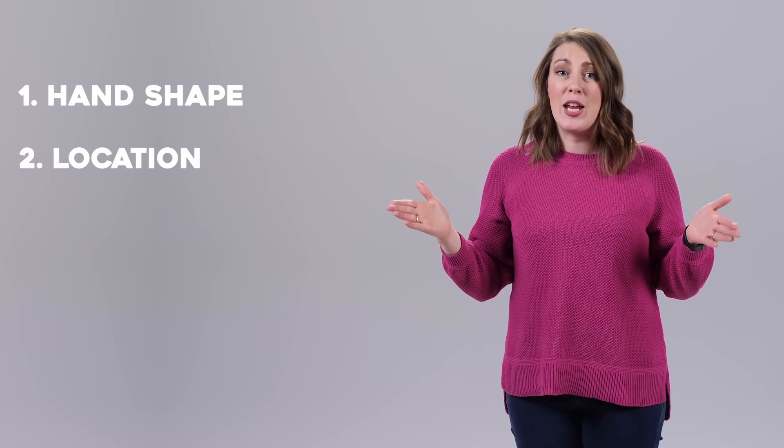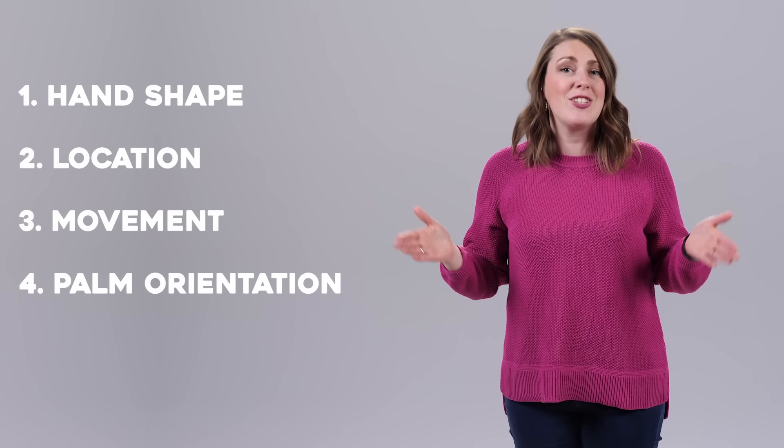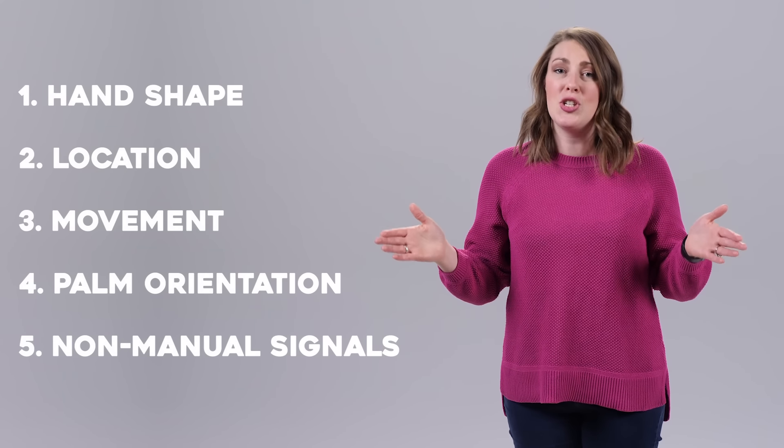For instance, we have the sign ME. It's an index finger — which is its hand shape — in the location on your chest, pointing towards yourself, with your palm facing down, and there's no facial expression with it. If you signed it with your thumb, that would be incorrect and it wouldn't be a sign at all. So make sure you're following each sign, knowing exactly what the hand shape, location, movement, palm orientation, and non-manual signal is doing.